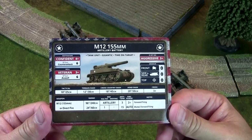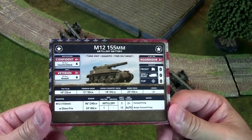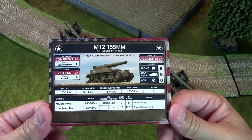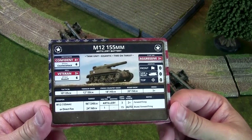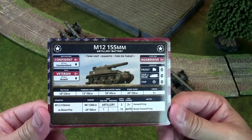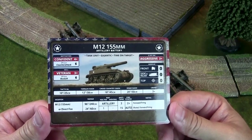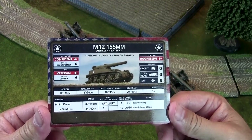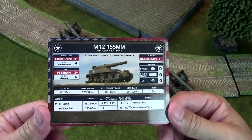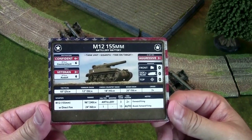Tactical movement is 10 inches, so they move just as fast as a Sherman. Terrain is 12, cross-country 18, road dash 20 — pretty sure those are the same stats you'll find on a Sherman. Their cross is 3+. Maneuverability-wise, the M12 can keep up with armored columns, can keep up with Shermans.